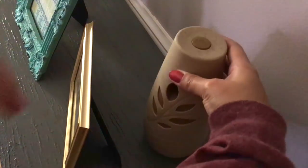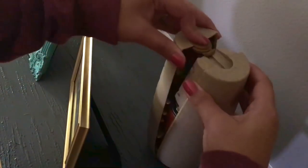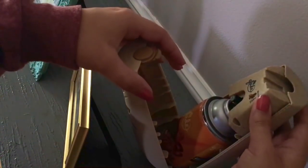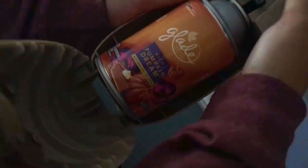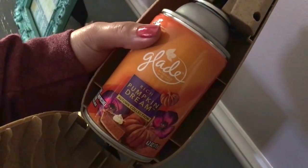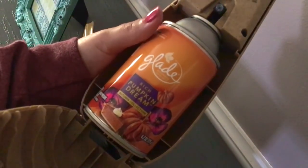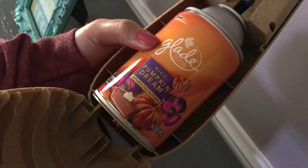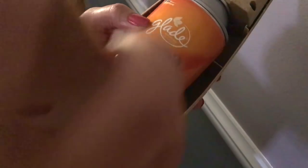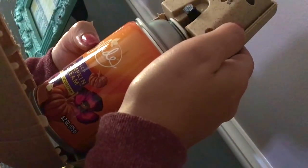I also wanted to show you this little Glade sprayer — I really hope it doesn't spray me. Let me turn it off. I like to change these out as well. During spring and summer months I do more of a clean linen, cotton blossom kind of scent. I just got this one and it is Rich Pumpkin Dream from the autumn collection, and it smells so awesome. I just leave it on the longest setting, which is 36 minutes.